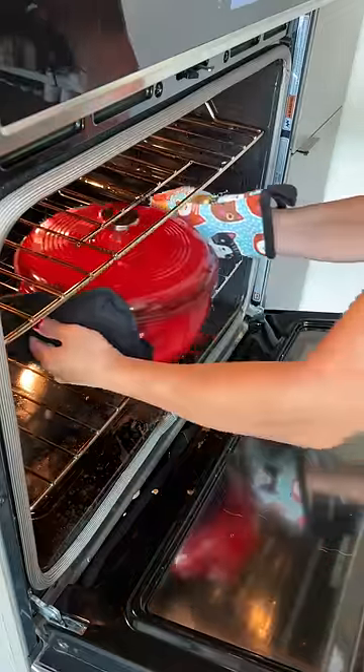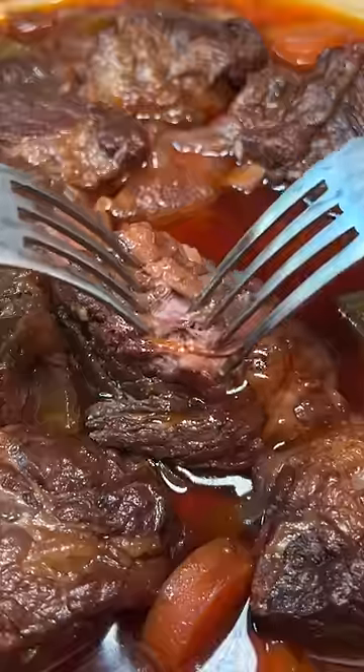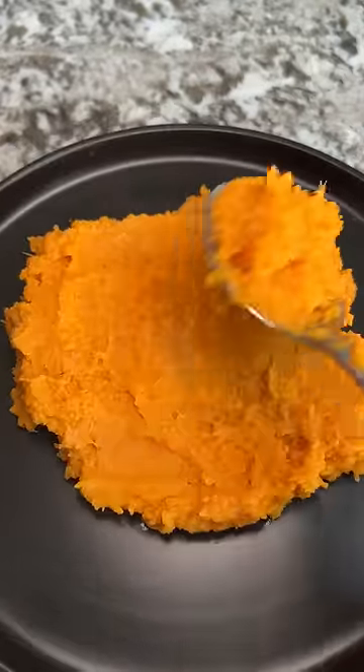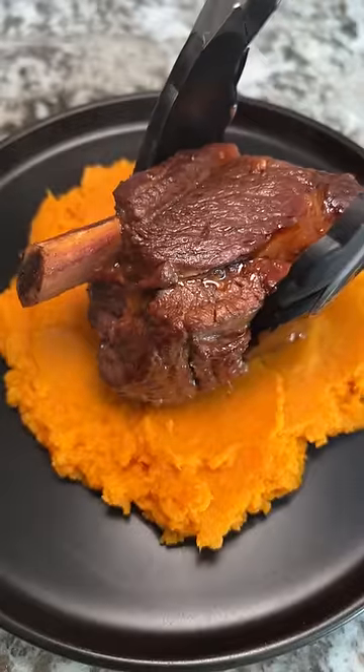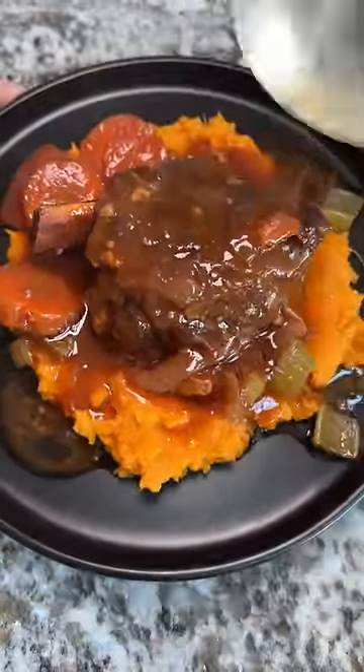I let this cook for two hours and my place was smelling real good. I think it turned out great, although next time I'm going to try and get a better sear and crust on the meat, as well as let it cook for another 30 minutes or so. Or maybe even flip the meat in the pan halfway through so the stock is touching as much of the meat as possible. Kyle and I had this with some mashed sweet potatoes. Big thanks to Low Carb State of Mind for the recipe.